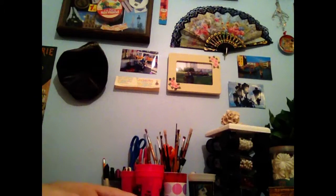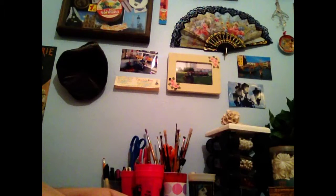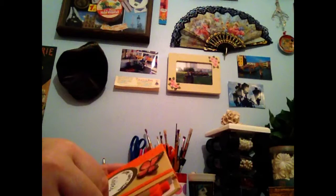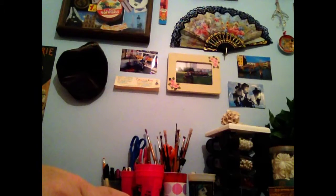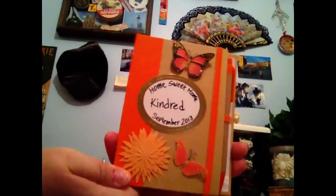Hi everyone, just one quick video for a housewarming gift. I'm really delighted with the way this turned out. My niece and her husband are having a housewarming party, so no watching, Kathleen. I bought them a gift certificate, and I honestly just didn't feel like making a card. So this is the final project.